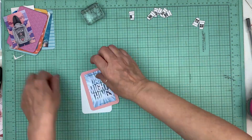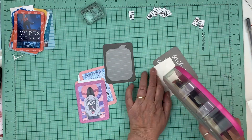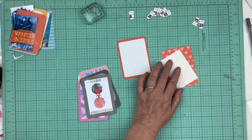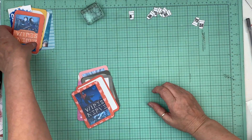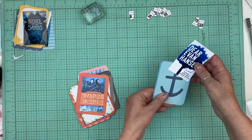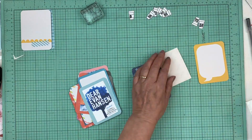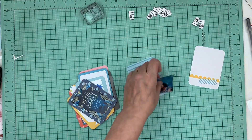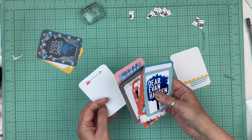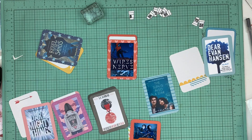What I do is every month I pick one collection and then I choose my cards from that one collection. I don't go between collections. I really make it so that this goes as fast as I can. I love this project, but I don't want to spend five hours doing this mini album per month. Normally I end up spending about an hour every month to document all the books that I read.